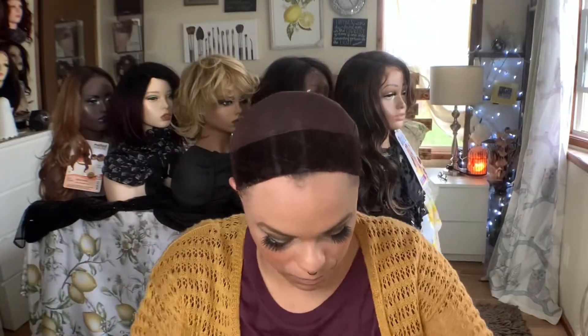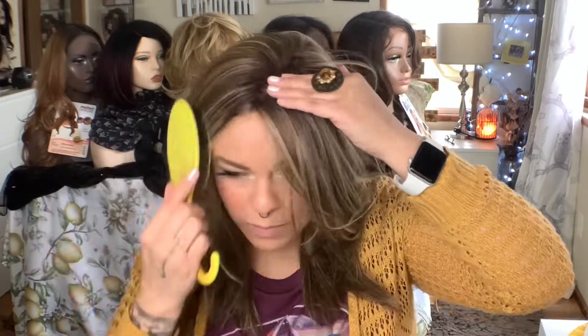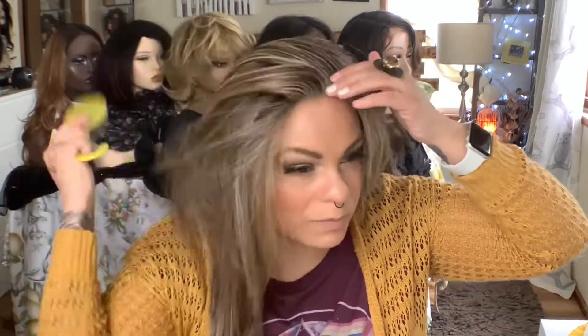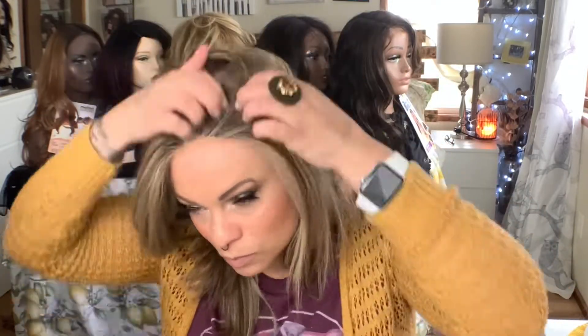Okay, so we're doing another voiceover. I am using Raquel Welch's Well Played for this video. There's a full review coming up on her, but there's also some other comparison videos, so there's a lot of videos on this wig. This is a heat safe wig, but I am giving you all the details on what you would do if it wasn't heat safe or if you didn't want to use heat.